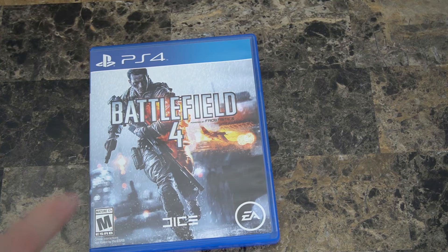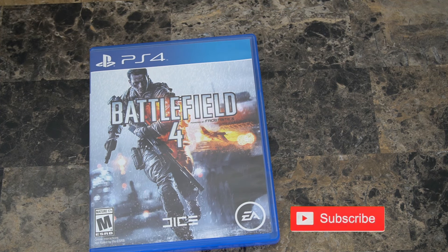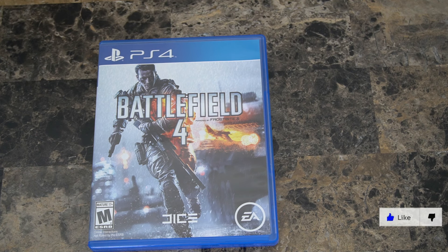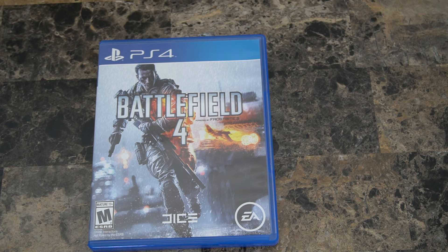So I have a copy of Battlefield 4 and I need to go ahead and clean the game disc to prevent any kind of unreadable errors that I'm getting on my PlayStation 4. You can also do this with your Xbox, just follow the same different methods that I'll be showing you.